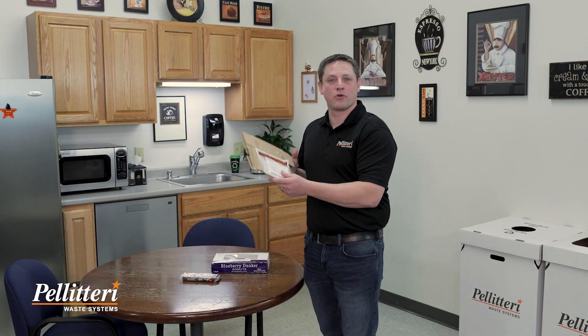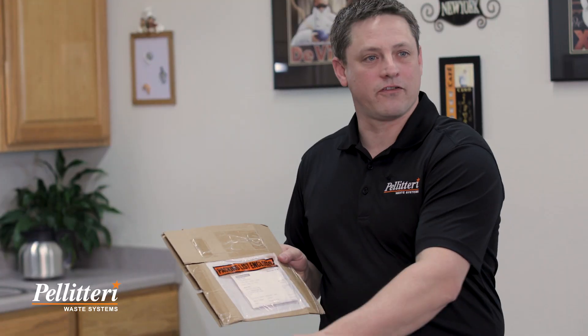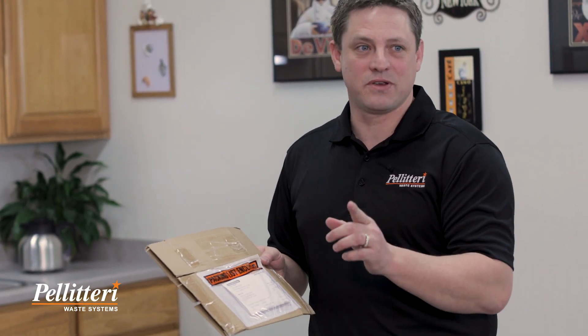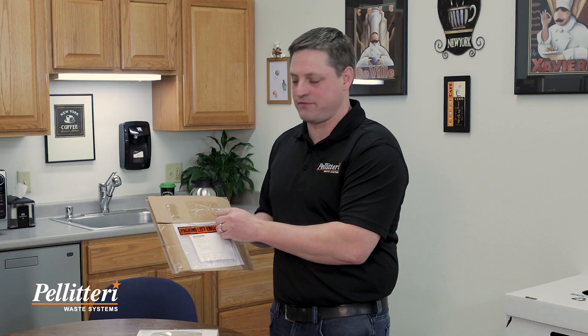The packaging slips on cardboard boxes, take those off and make sure those go into the recycling. The paper that's in the packaging can be recyclable, but the plastic sleeve and the tape that's associated with the box — that's not.